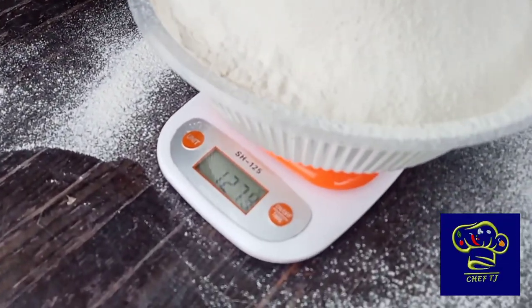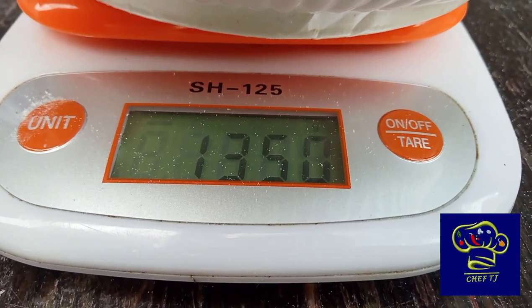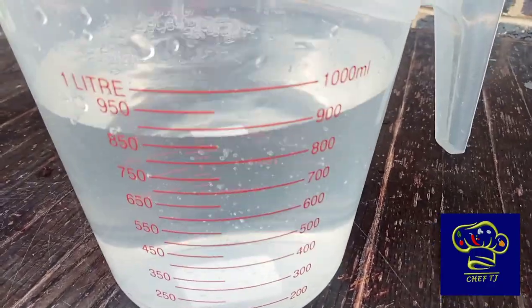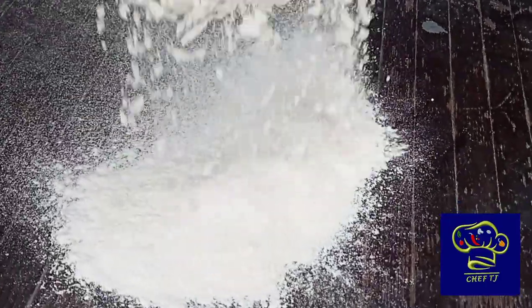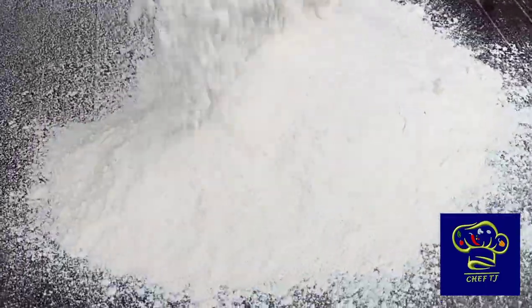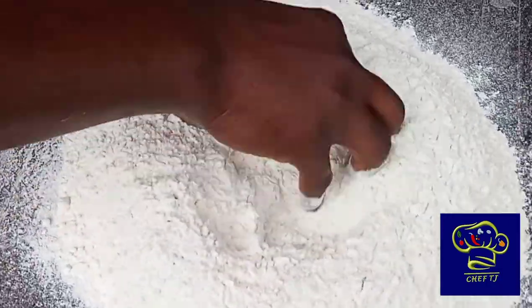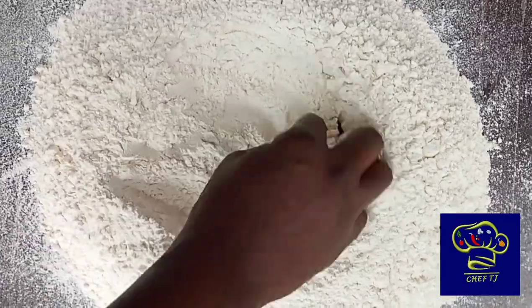Listen my friend, you need to buckle your seatbelt. So as you can see, we're going to work with 1,350 grams of all-purpose flour. Our water is going to be exactly one liter. Don't forget to always clean your surface before you start working. You don't really have to use a surface — you can use a bowl, you can use a machine. But I just prefer to work on a surface.